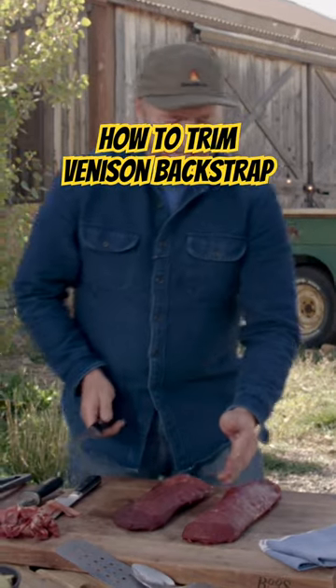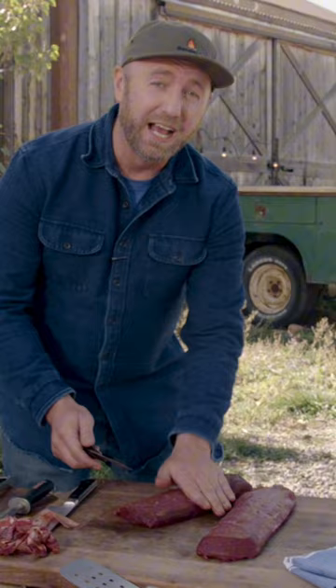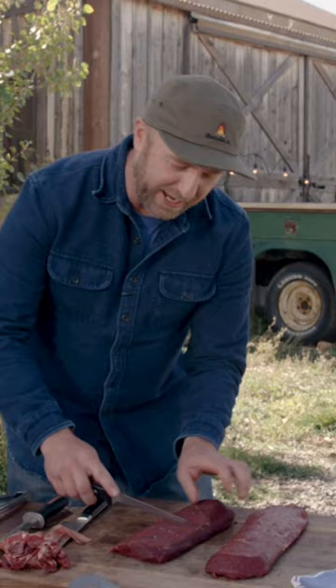You can see on the side of this the grains run this way, but there's two different types of steaks you can make off of it. There's a big roast that you'll crisp up as a whole piece and then slice once it's done. We'll do that over the grill, so I'll go ahead and take a big nice chunk of steak there.